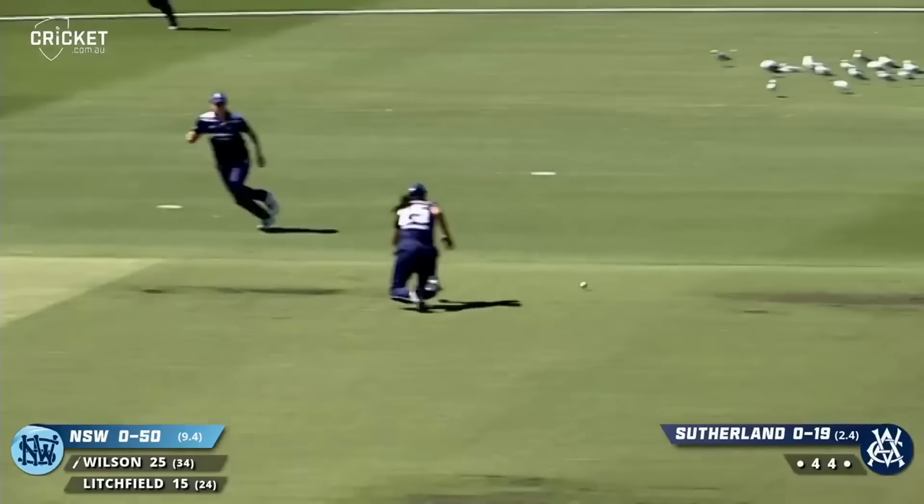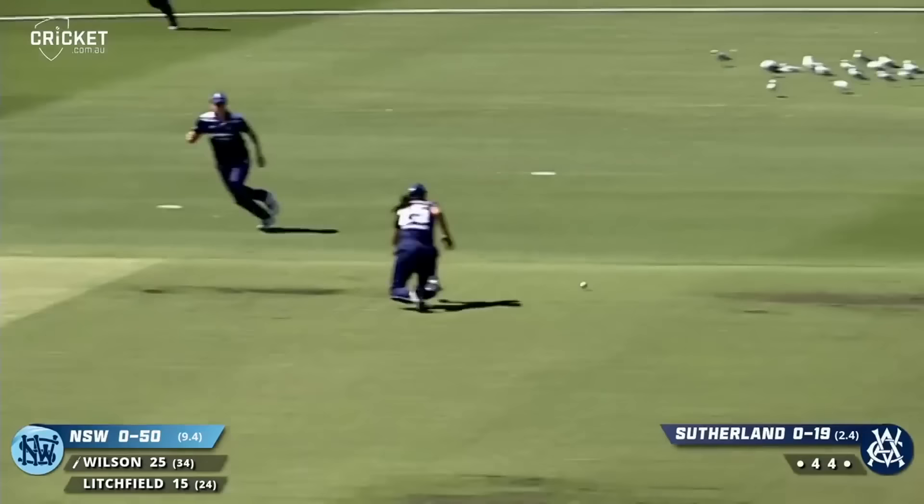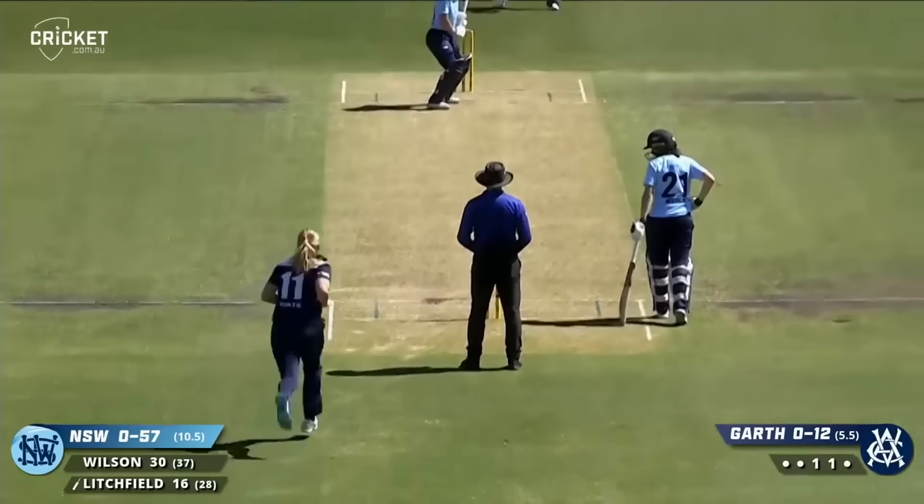Just doing it because that's what you do in the warm-up. Wilson this time drives firmly — they find a gap between point and gully and this will be the third boundary.